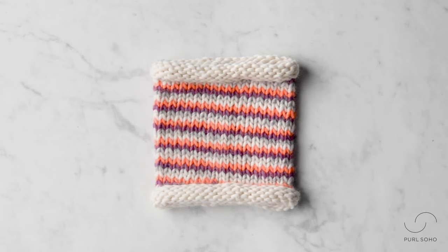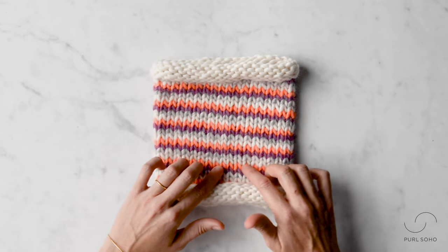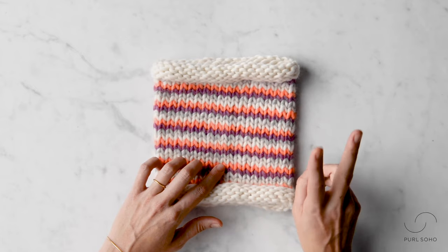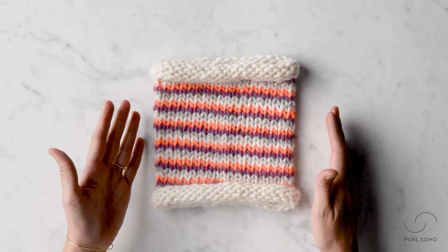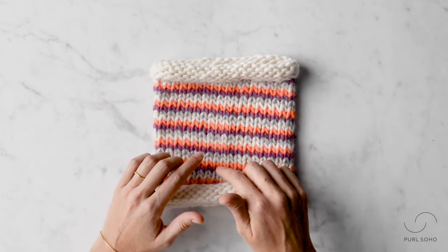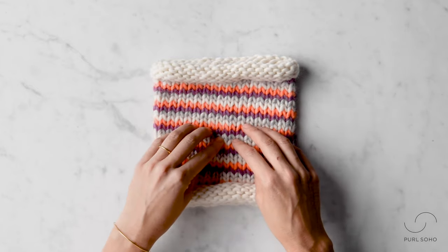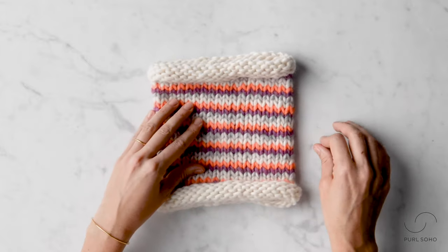Hey, this is Laura from Pearl Soho and I am going to demonstrate helix knitting. Helix knitting is a fantastic technique for working single row stripes in the round when you have more than two colors. Rather than the traditional way of working single row stripes where you would work a single round in one color and then a single round in the next color, here you'll be working all of your colors — in this case four — in each and every round.